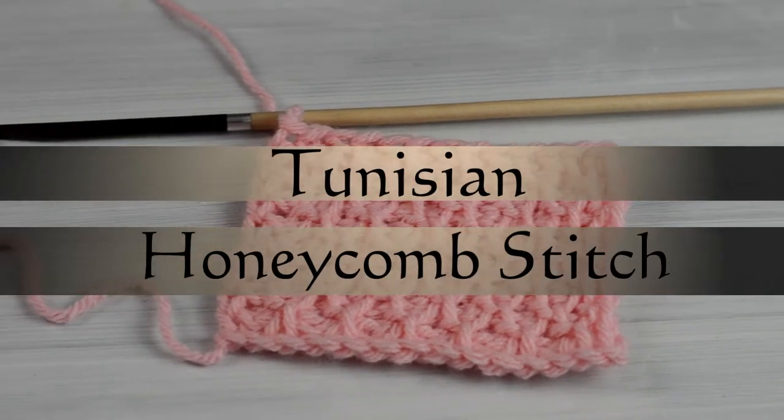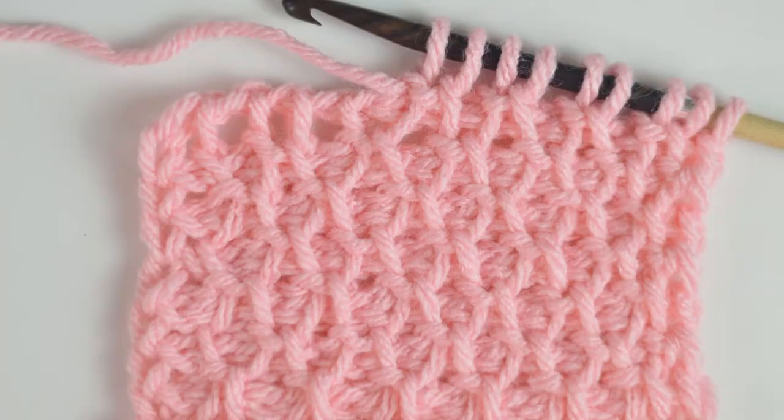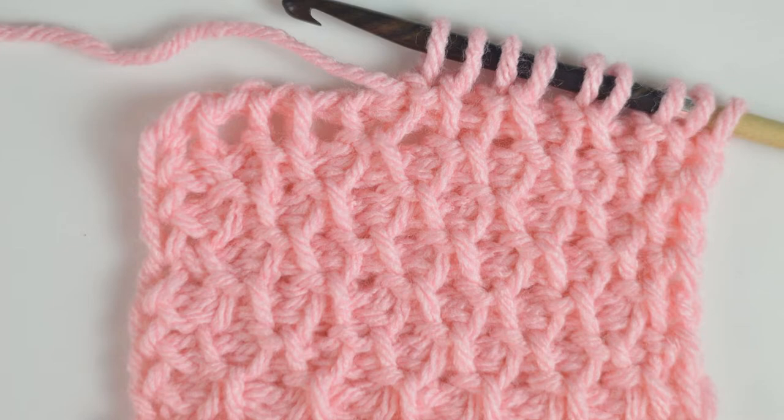Hello! Today I'm going to show you how to crochet the Tunisian Honeycomb Stitch. The Tunisian Honeycomb Stitch creates a very pretty and unique texture by alternating the Tunisian Simple Stitch and the Tunisian Purl Stitch.